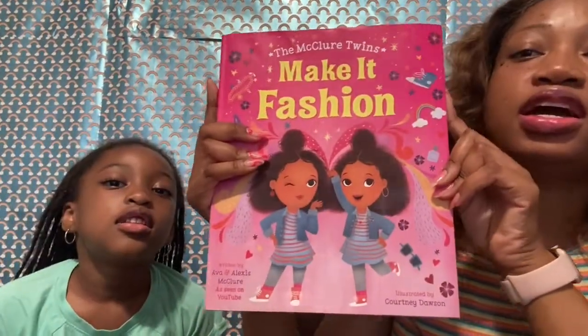Hi everybody! Welcome back to Chess of the Twins, Fashion Girls! So today, as we already saw from the title, we are going to review the McClure Twins book! Today we are going to review the McClure Twins book called Make it Fashion!